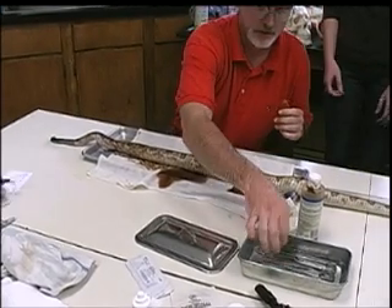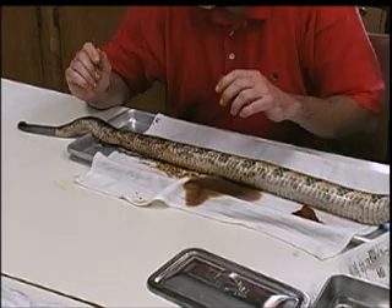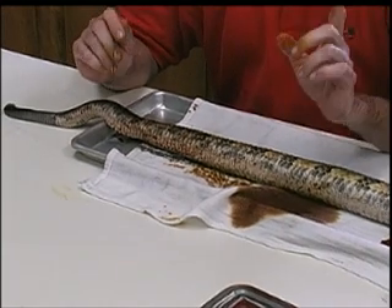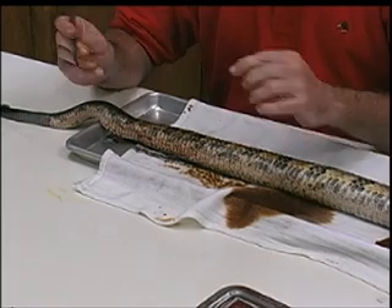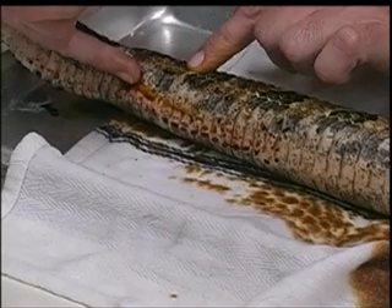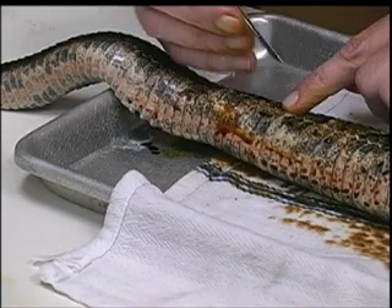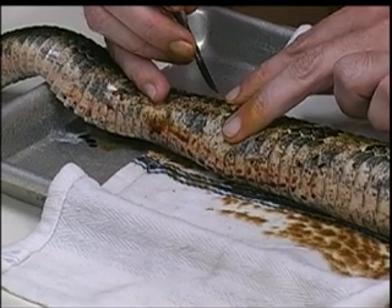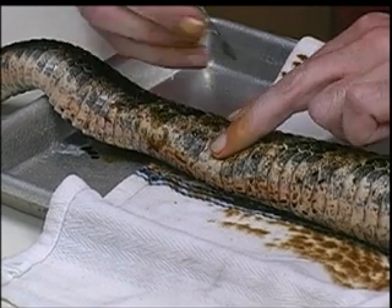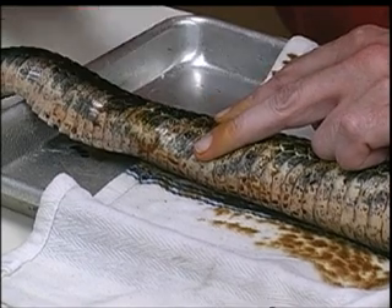This is the big challenge right here. Snake skin is really, really tough — it's hard to cut. You don't want to cut any scales, and you don't cut on the ventral surface — that's what it uses for locomotion. So I typically go up two rows of these dorsal scales here and then get the incision. I don't want to cut the musculature either.